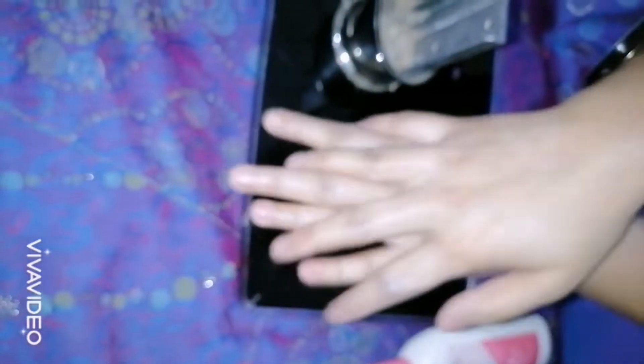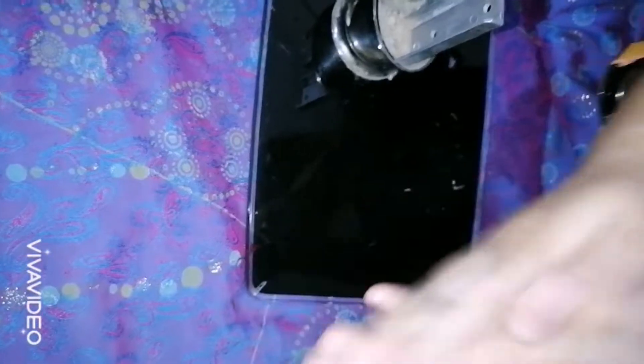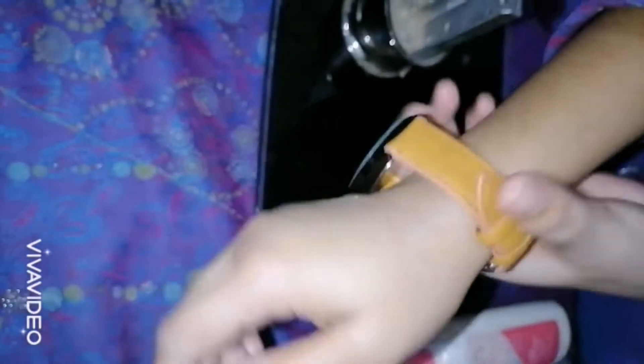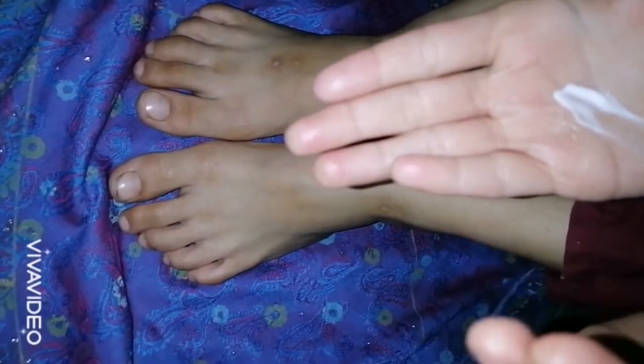So guys, because of winter, our skin is dry. My skin is dry, so the Pond's lotion is very suitable for winter. You apply it and it will be soft on your skin.